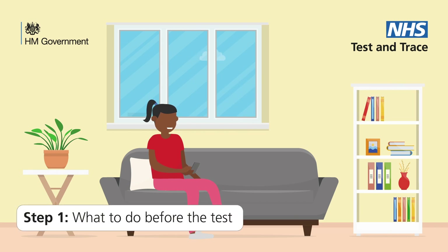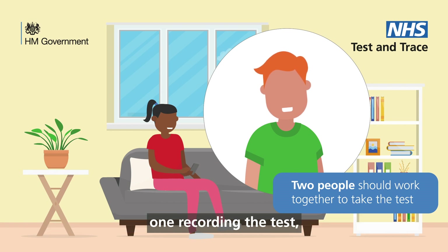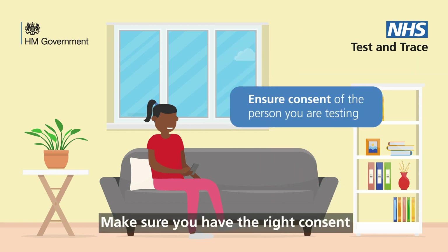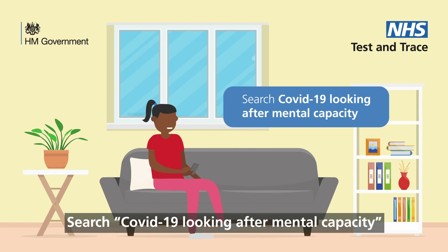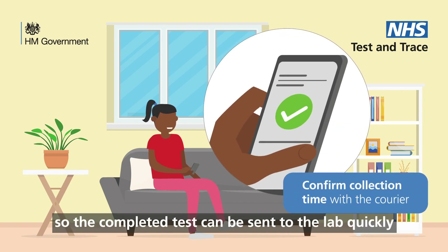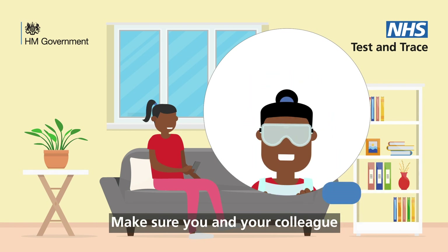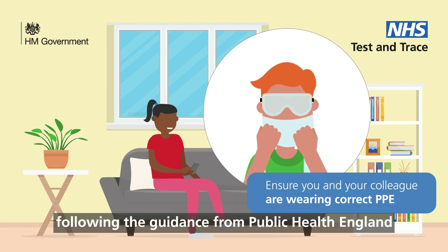Step 1: What to do before the test. Two people should work together to conduct the test — one recording the test and the other swabbing the resident. Make sure you have the right consent. Search 'COVID-19 looking after mental capacity' for guidance on what to do if the resident doesn't have capacity. Confirm your collection time with the courier so the completed test can be sent to the lab quickly. Wash or sanitise your hands thoroughly. Make sure you and your colleague are wearing the right PPE, following the guidance from Public Health England.